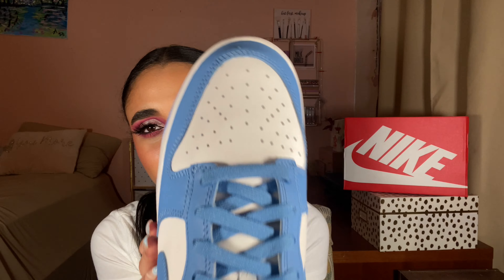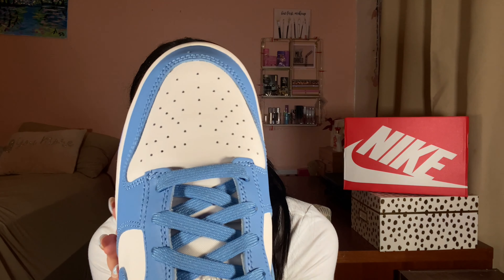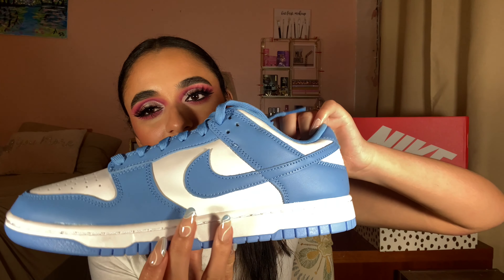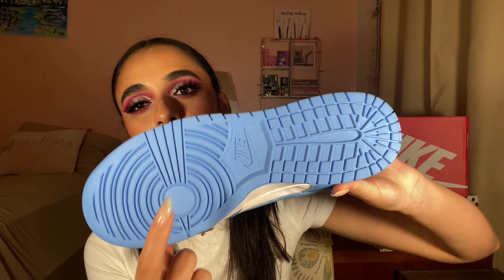Everywhere else you have white — it's not a stark white, but yeah, white everywhere else on the shoe. So that's the toe box, side panels, white nylon tongue, white midsole, and the blue outsole.